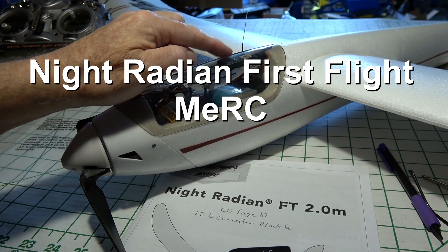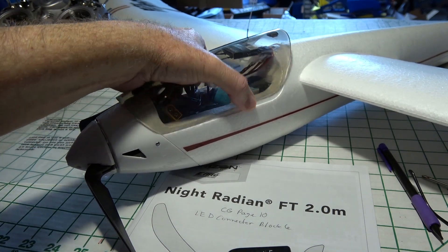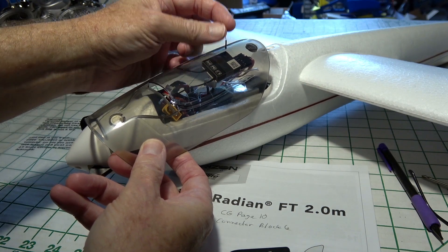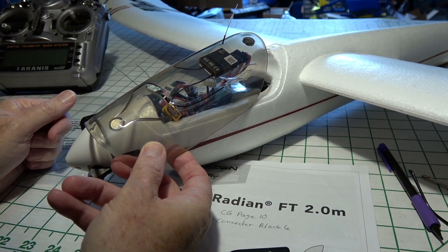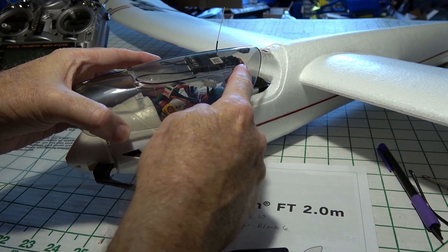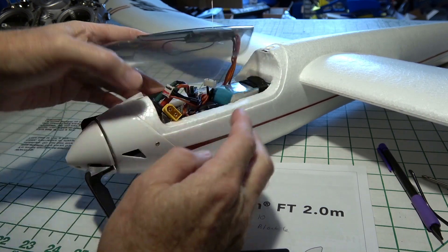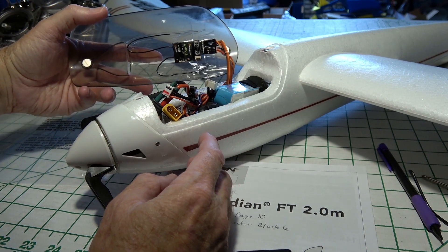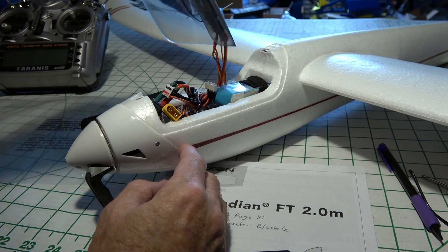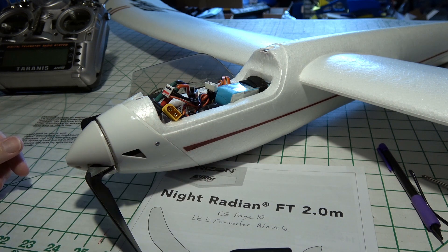I thought putting the receiver up here on top worked very well. As you can see, I have the antenna sticking right through here — I drilled the hole in the canopy and got the antenna sticking right up through there. There are two antennas, so I put the other one horizontally right here, so I should pick up signal in all orientations. The receiver, which is the D4R2 FrSky, is out of the way, and the wires are completely out of the way when I put the canopy down. I like that setup.